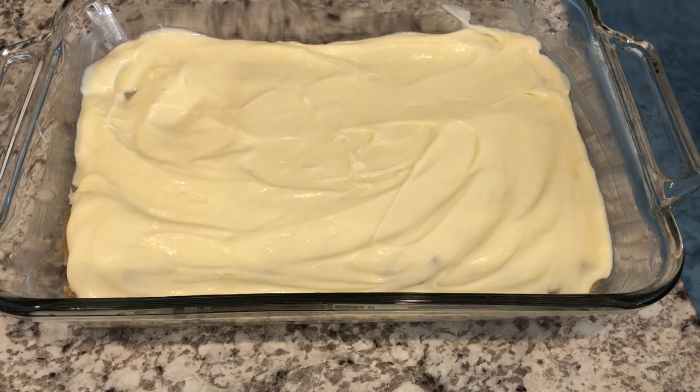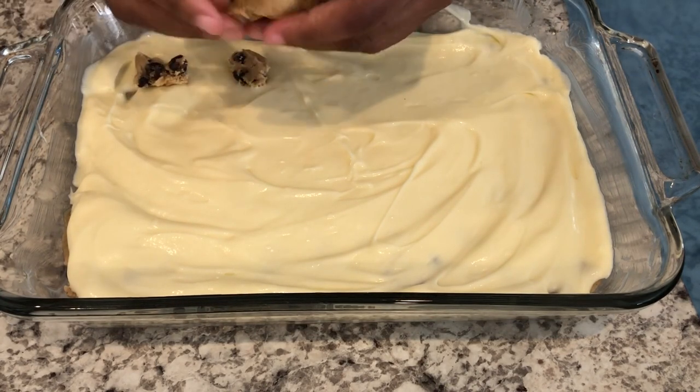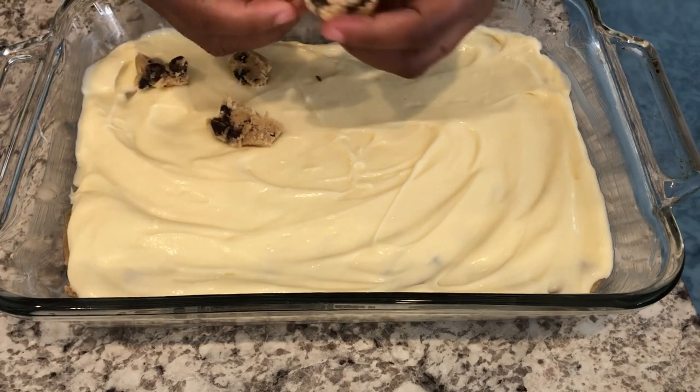I've got the filling spread out, and now like I said you're just going to take that extra cookie dough and just kind of drop it all over the top.